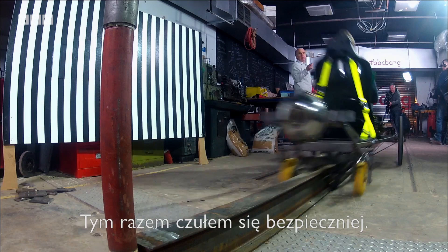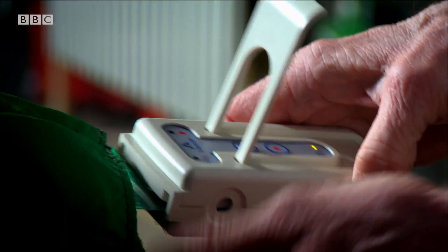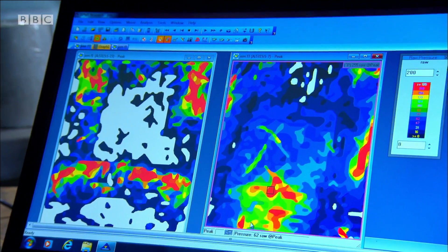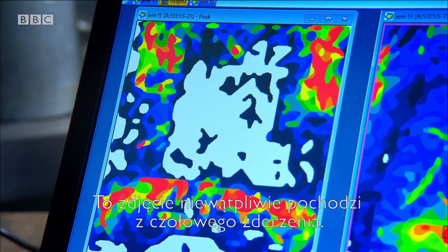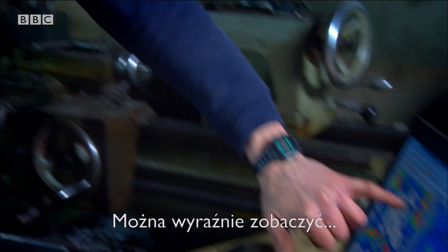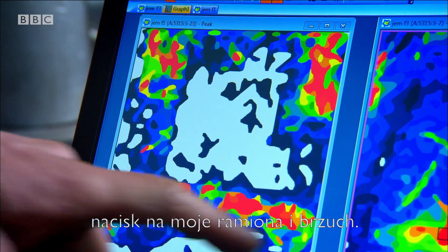Going backwards felt better, but what will the cameras and pressure sensor reveal? White and blue areas correspond to little or no pressure. Red areas are the highest pressure. And this is quite obviously when I was going forwards — you can see the straps are digging into my shoulders and quite a lot around my waist.